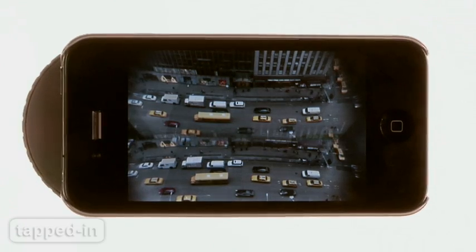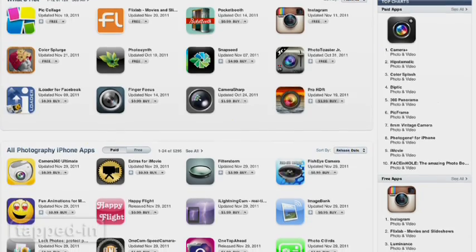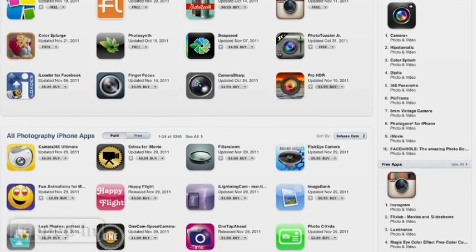If the added bulk doesn't bother you, you can get some pretty interesting shots. Bottom line, there are hundreds of photo apps that can achieve the same, if not better, effects. Although, combining the Holga case with apps like Hipstamatic and Instagram will get you some nifty results.